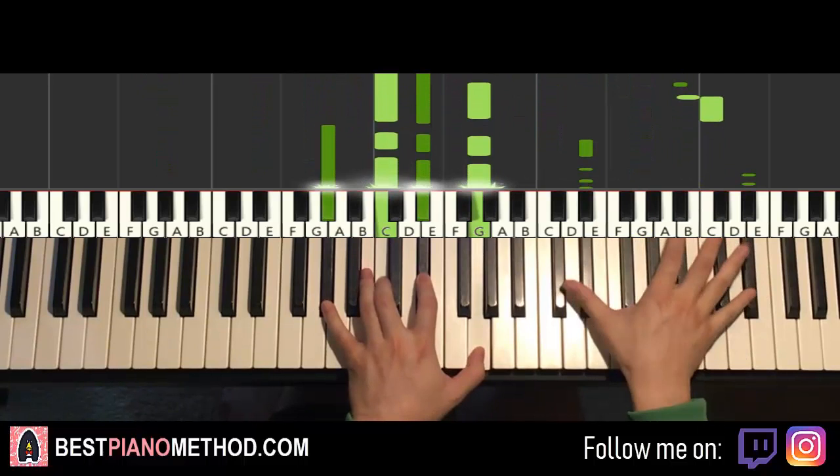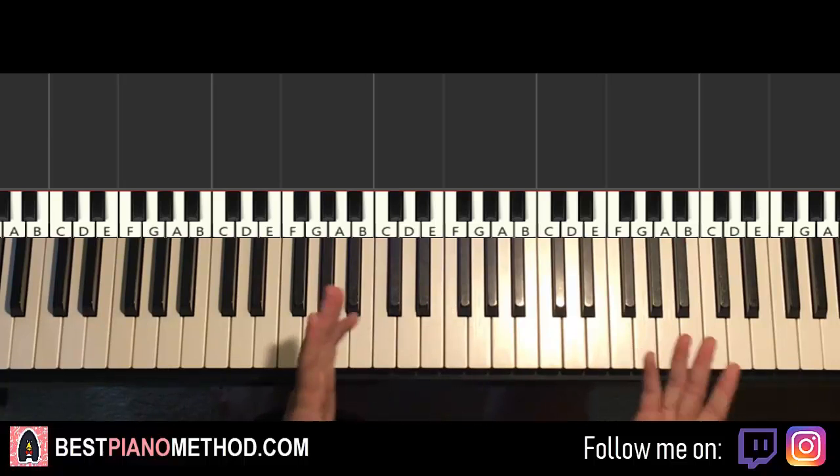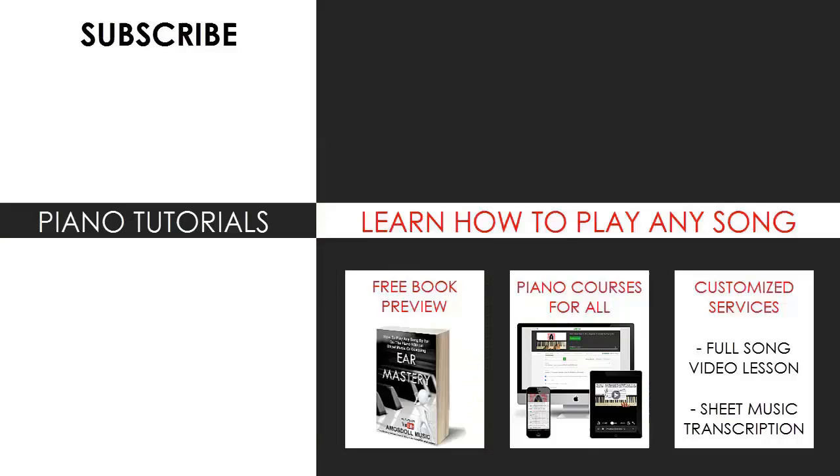That's pretty much it — a very awesome piece. Hope you enjoyed this lesson. If you did, make sure to check out the rest of my channel — I have thousands of these videos for you to enjoy and learn from, so most likely you can find your favorite song there. Also check out my website bestpianomethod.com, linked in the description, if you want to learn more piano: play by ear, improvise, read sheet music, play and sing, and a lot of other cool stuff. Let me know in the comments what you want me to cover next, or use my services for a priority custom song request.